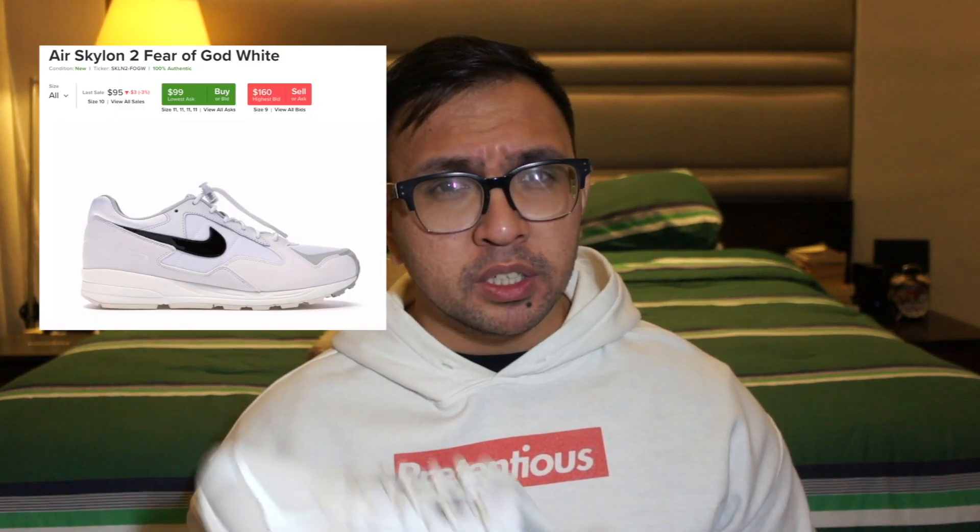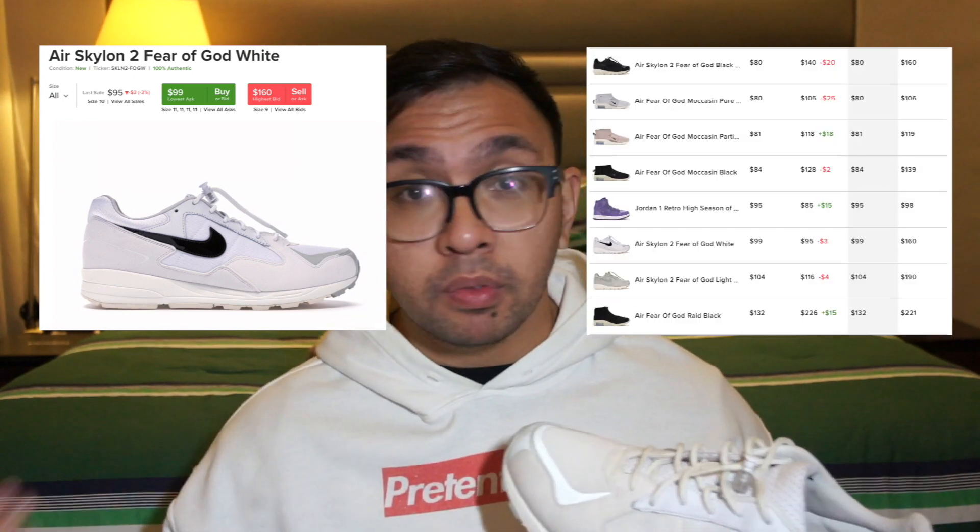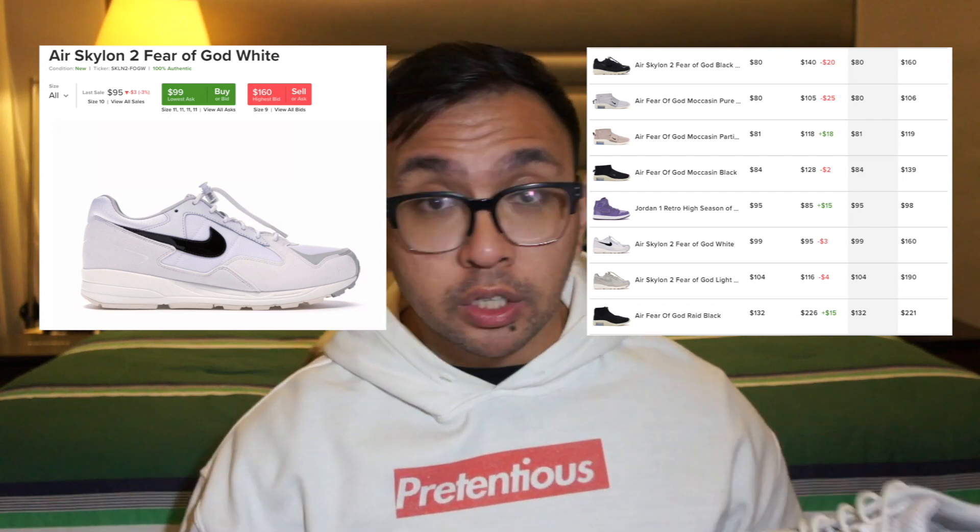On the bright side, these shoes really aren't going for much in the sneaker market compared to the other Fear of God collaboration shoes. Some are ranging just a few bucks over retail, and if you're lucky and you know where to look, you can find this colorway and some of the other Fear of God shoes for under retail as well.